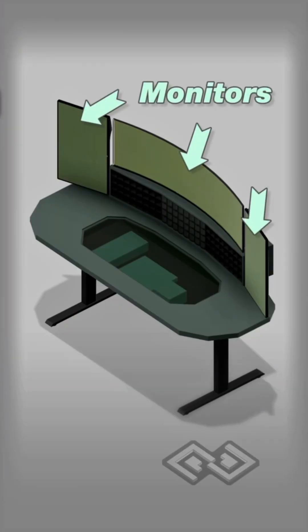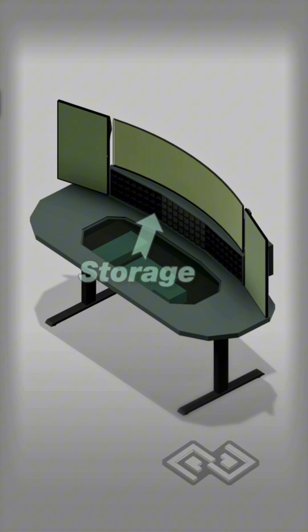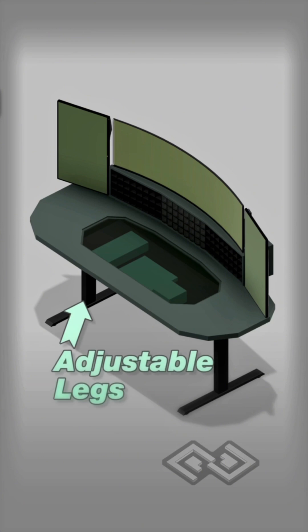This new design is going to have multiple monitors that connect to multiple computers. There's going to be a custom built water-cooled PC under a glass desktop surface. Plenty of storage for small parts in 3D printed modular storage bins, and motorized legs to adjust the height of the desk.